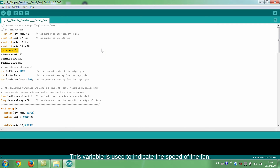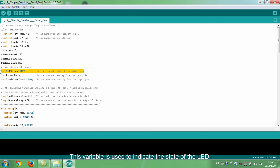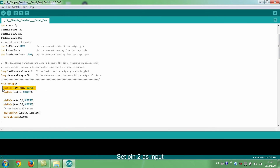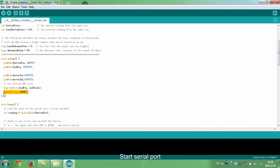This variable is used to indicate the speed of the fan. Define PWM values corresponding to the three speed levels. This variable indicates the state of the LED. This variable indicates the state of the button. This variable indicates the last state of the button. Record the last time the button was pressed. Set the debounce time of the button. Set pin 2 as input, pin 13 as output, and pins 9 and 10 as output. Start the serial port.